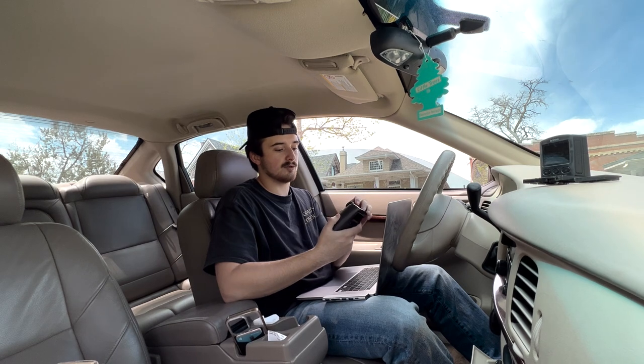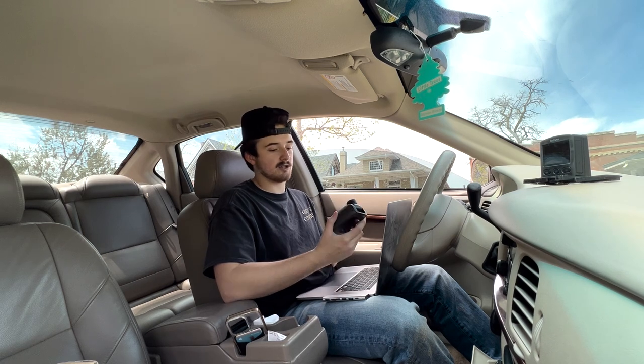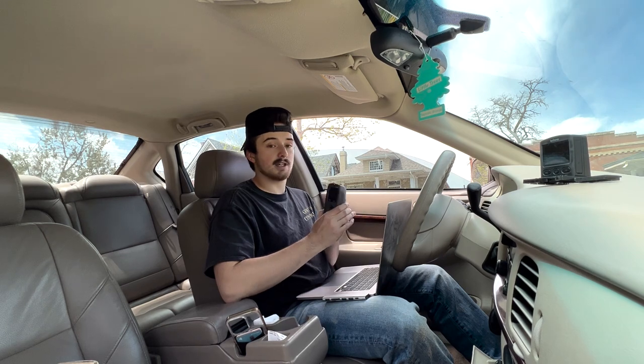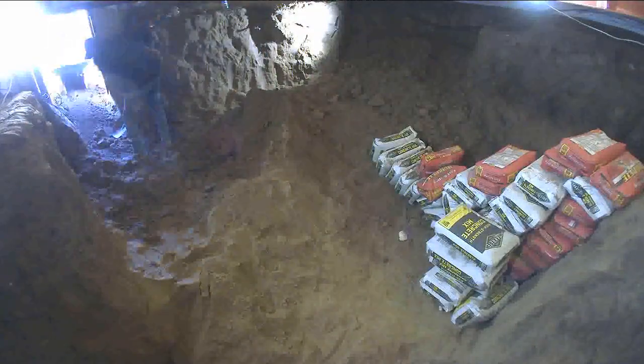If you're looking for something to record your jobs or do a time-lapse, I highly recommend Brinno. They've been nothing but great for us and they have really good customer service. If you're looking for any kind of time-lapse camera, Brinno is the way to go. With that said, I'm about to grab all the footage, put it on my computer, and then we're going to hop straight into the time-lapse.